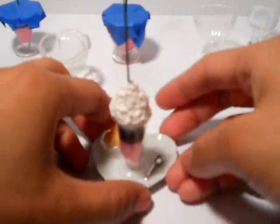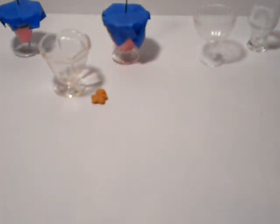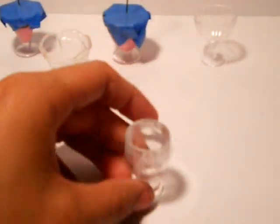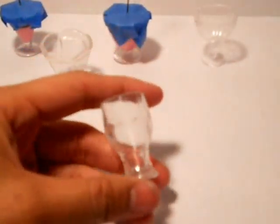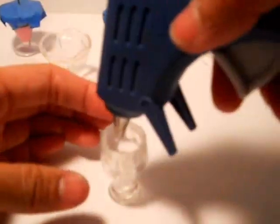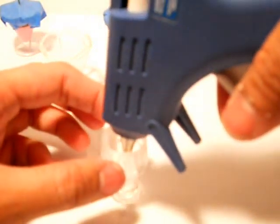Alright, let's begin. I've had the glue warming up and we're gonna use a new cup here — it's a Sunday glass, kind of like a beer mug, but you can use it as a sundae glass. Be careful because it's very hot.